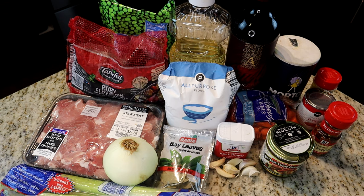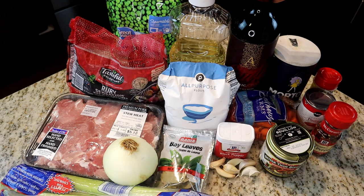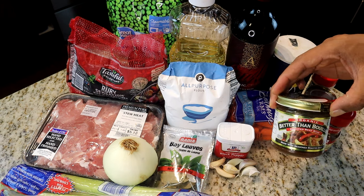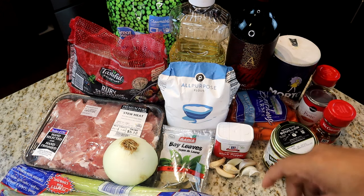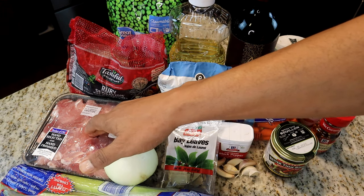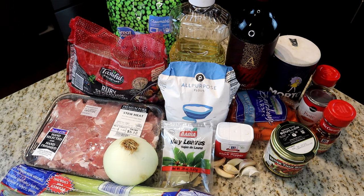Here are the ingredients we're going to use for today's recipe. It is a stew, so there are a lot of ingredients, but that's what it takes to make a great stew. We've got sweet peas, mini red potatoes, vegetable oil, red wine, salt, Old Bay seasoning, tomato paste, red pepper flakes, Better Than Bouillon beef base or regular beef stock, carrots, black pepper, garlic cloves, all-purpose flour, bay leaves, yellow onion, pork stew meat, and celery.